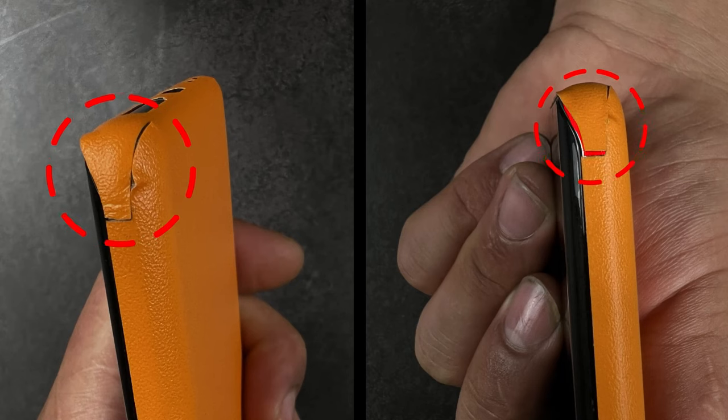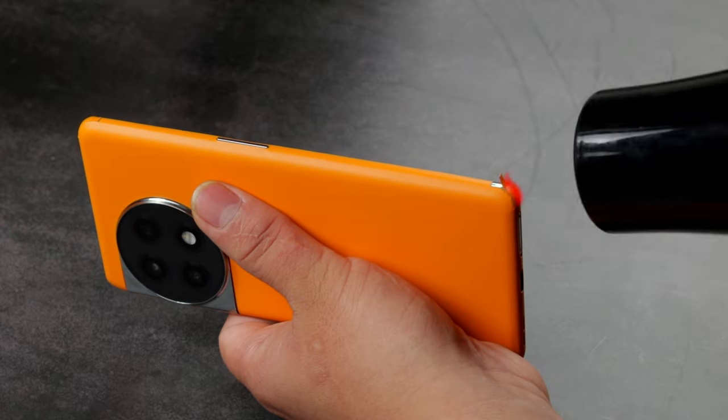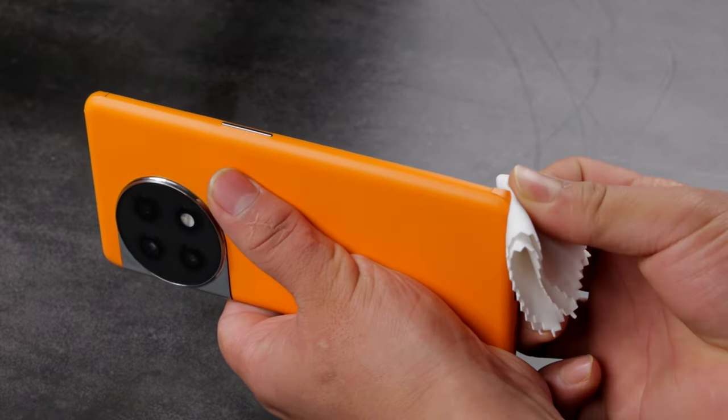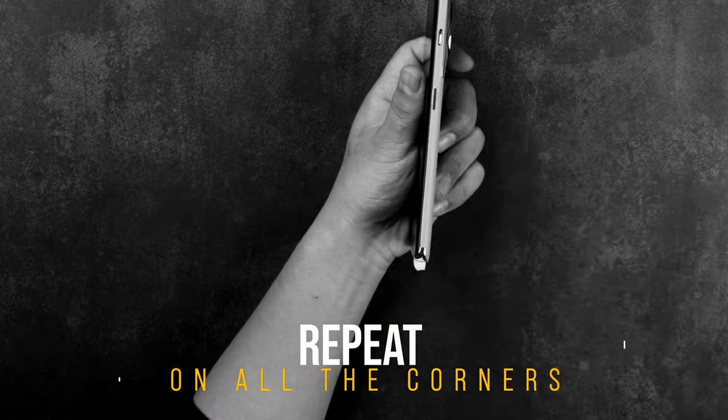If you notice an error in alignment, gently remove the skin and reapply. Heat the area and rub with the microfiber cloth to ensure the skin is stuck down firmly. Repeat this procedure on all corners.